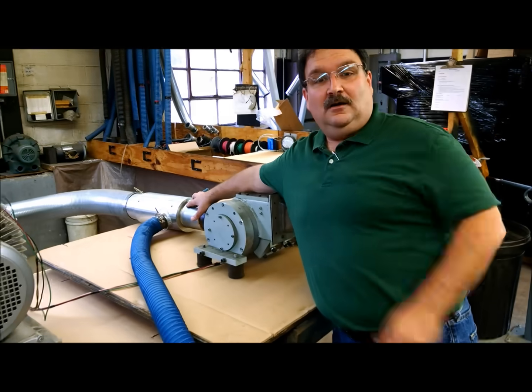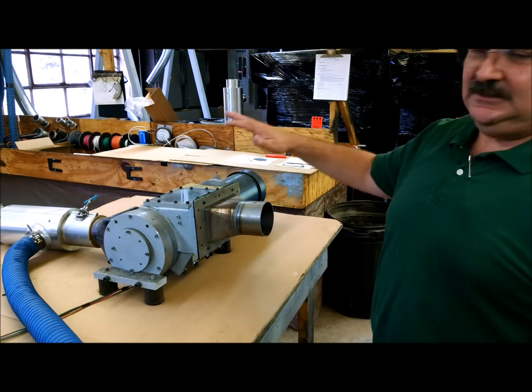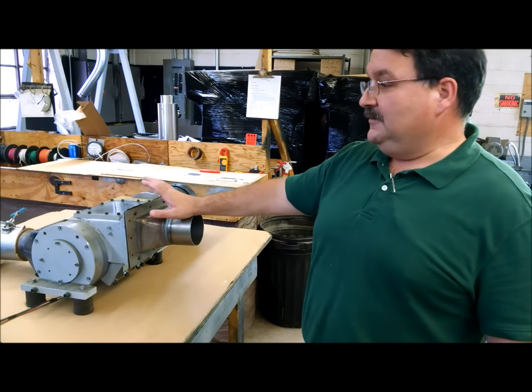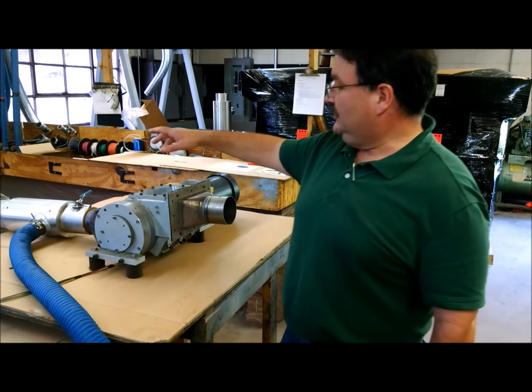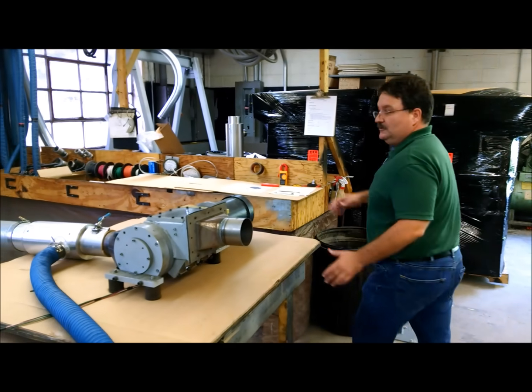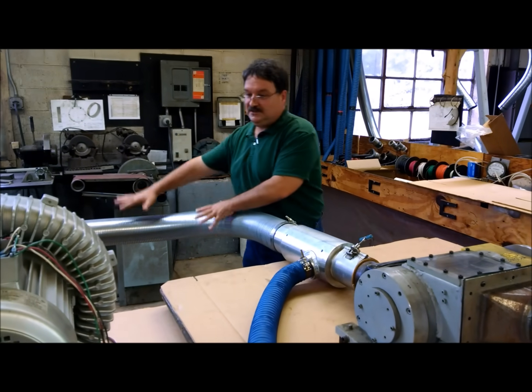It's manufactured here in Wind Gap, Pennsylvania. Today we're testing the chopper. Now this is not a typical hookup. Generally this chopper normally goes on the discharge side of the Venturi, which is where this discharge duct is — so normally this chopper will go in this section.